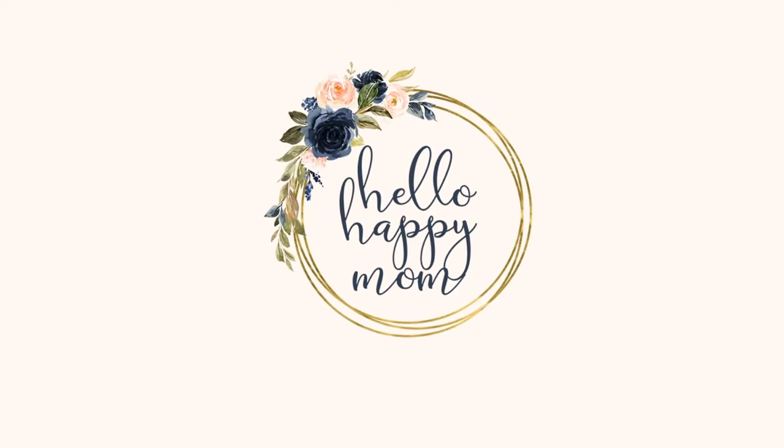Today we're talking all about the Nova Sling Bag from Dagne Dover. Hey guys, welcome back to my channel. My name is Nicole and on this channel we talk about everything from bag reviews, product reviews, to so much more. So if you're new here, definitely consider subscribing.